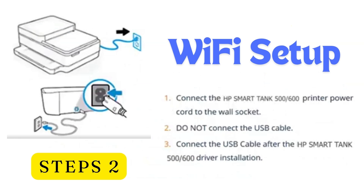Step 2: Wi-Fi setup. Connect the HP Smart Tank printer power cord to the wall socket. Do not connect the USB cable yet. Connect the USB cable only after the HP Smart Tank driver installation.